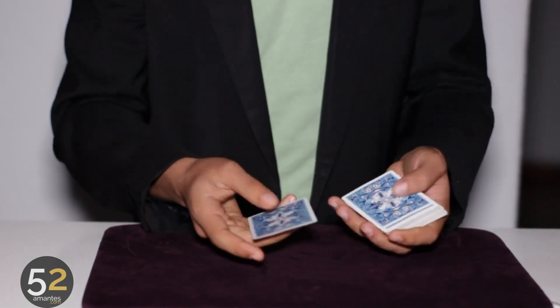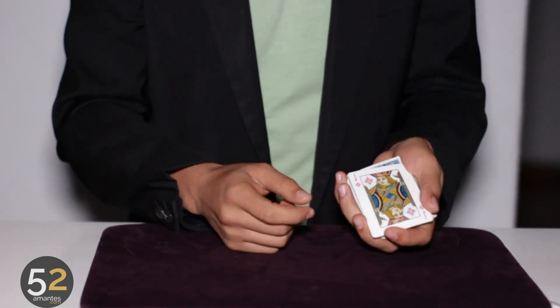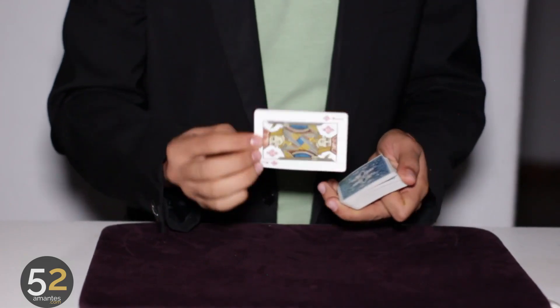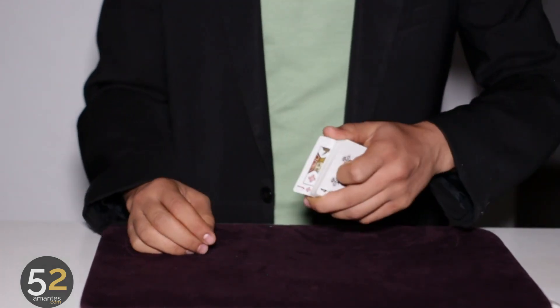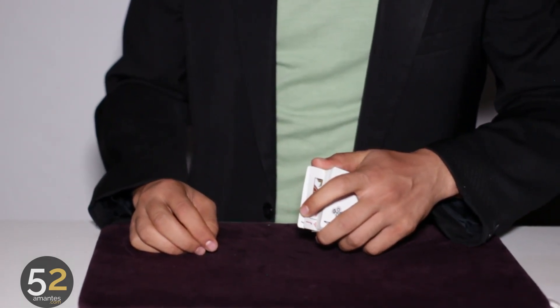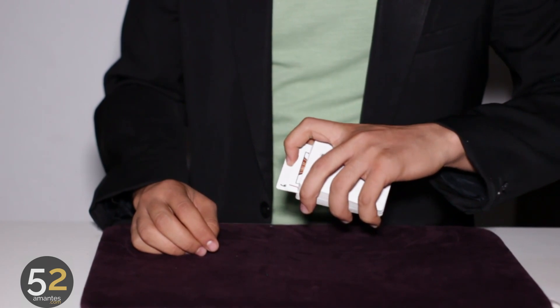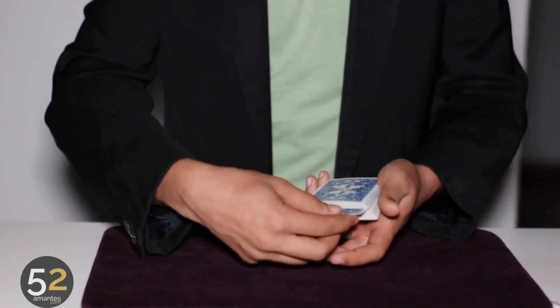The technique consists of the following: having the card in second position and a double. This double will be in the middle of the spread, and we're going to do this technique where we're going to put the card in the middle and it will be lost. However, we only take the card in the middle of the spread.